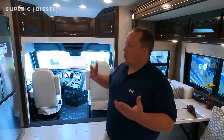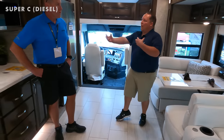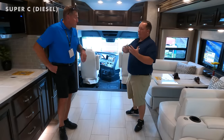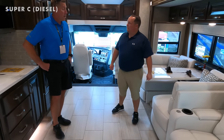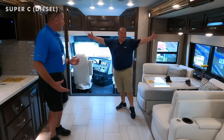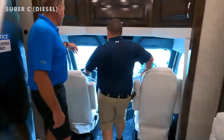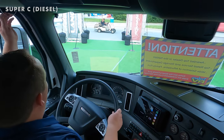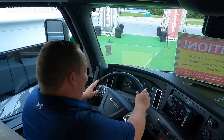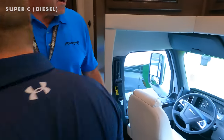We'll link REV Group Renegade's YouTube channel below for the full walkthrough. I'm not always a huge fan of Super C's because you spend a lot on the chassis, but from the living area back this truly feels like a Class A — the slide-outs are huge. What you get in a Super C is the cockpit: you're sitting in front of a hood with more of an automotive big-truck feel rather than the big windshield of a Class A.